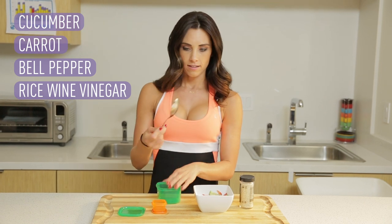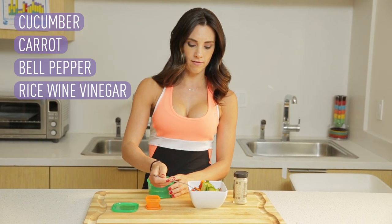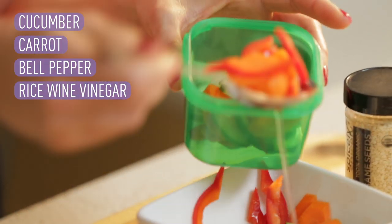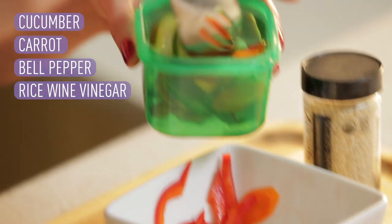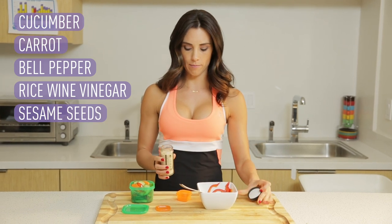Make sure all the vegetables are covered and stick it in the refrigerator for 24 hours. When you're ready to eat it, use a spoon that has holes in it so you don't get too much of that vinegar in your container. You're just gonna scoop it in here.